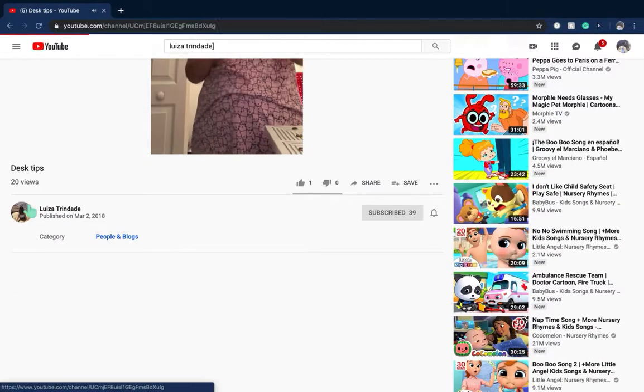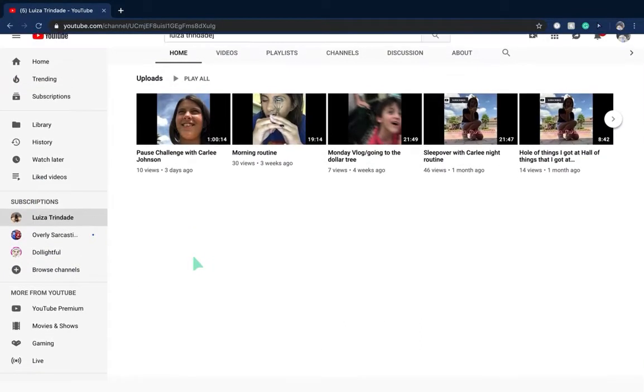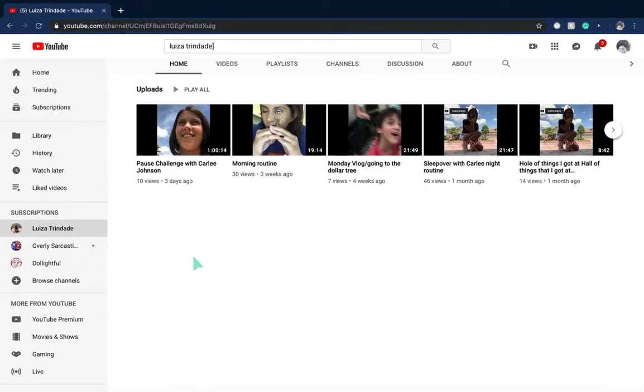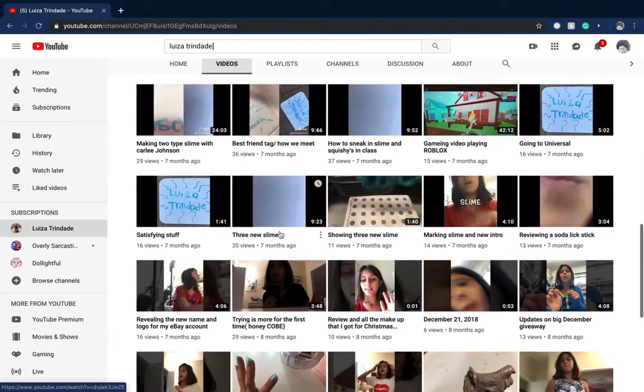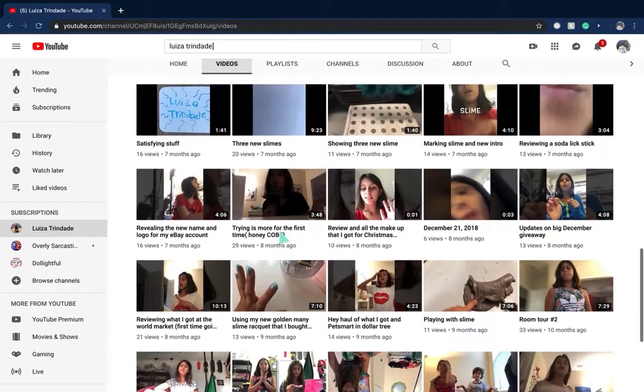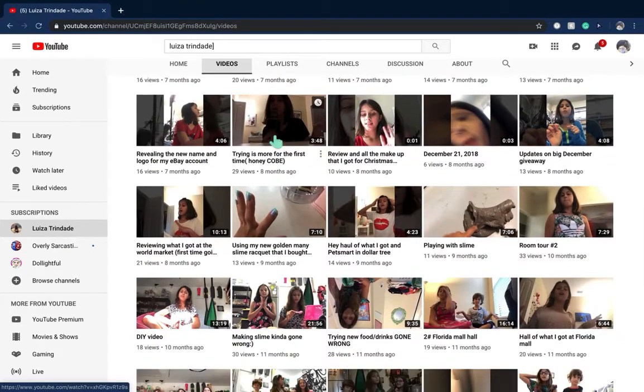Sorry you guys couldn't see the whole thing — go to Louisa's channel and you can see it. But her videos are kind of long because it's more of a vlogging channel. Let's see... this one's like three minutes, three minutes, three minutes — trying... first time honeycomb?